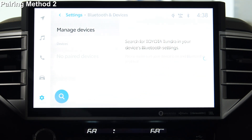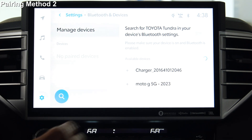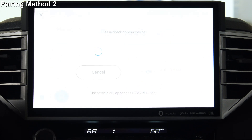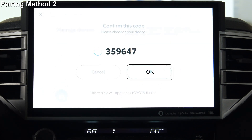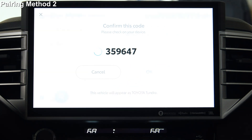Select Search for devices. If devices have already been added, select Add another device and then Search for devices. When your device is found, it will show on the screen. Select the device to register. The code displayed on your system screen should match the code on your device screen. On the system and on your device, select Pair or OK. Give it a moment.